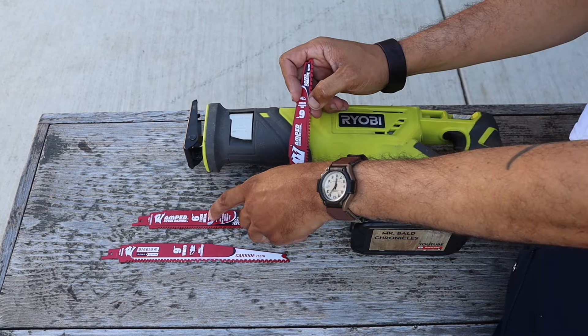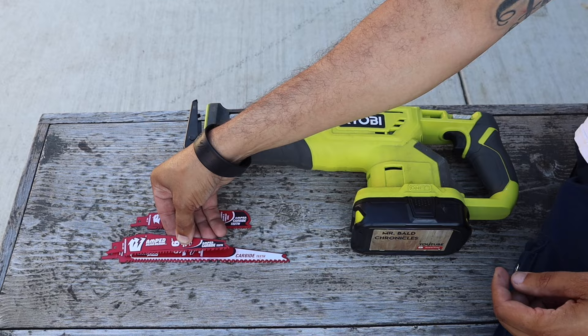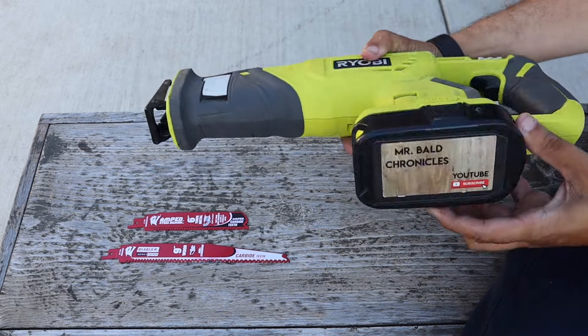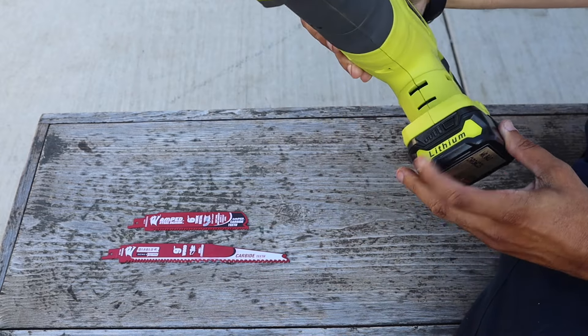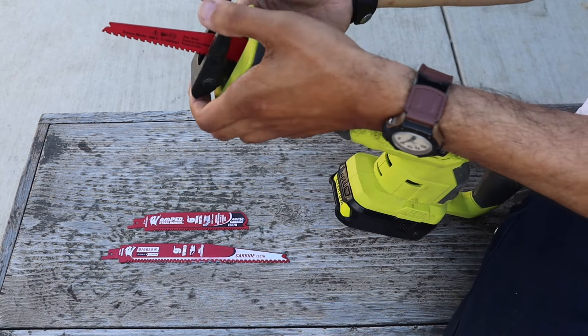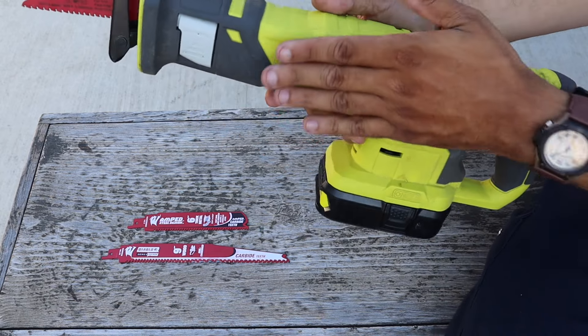Love my RYOBI. Nothing has failed me yet. So over the next couple of months, I'm going to break out some RYOBI tools. I have some old RYOBI stuff. Love these cheap batteries — we'll get more into those later. If you want the job done right, you can count on RYOBI. This is a heavy tool, so I'm going with a light battery.